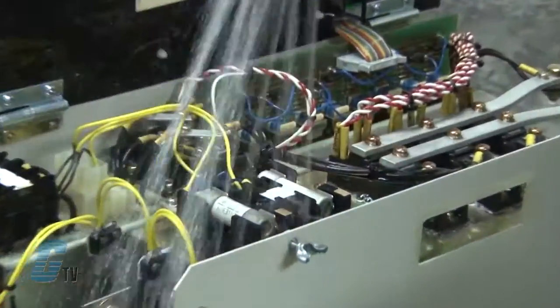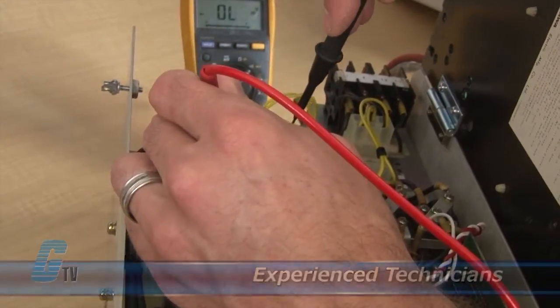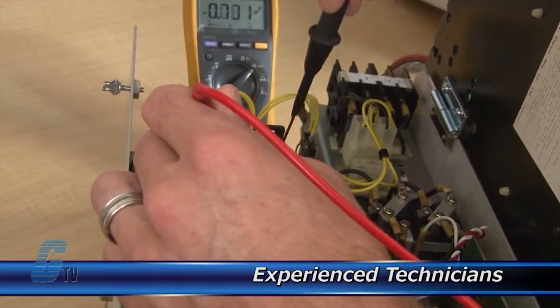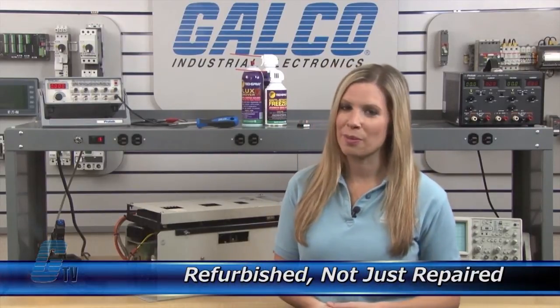Every repair received at Galco is cleaned and dried. Our technicians have extensive experience repairing drives. When applicable, our technicians will replace components that commonly fail. As a result, your equipment is refurbished, not just repaired.